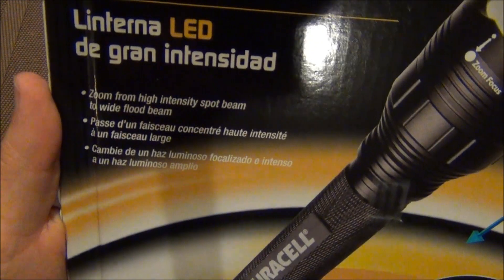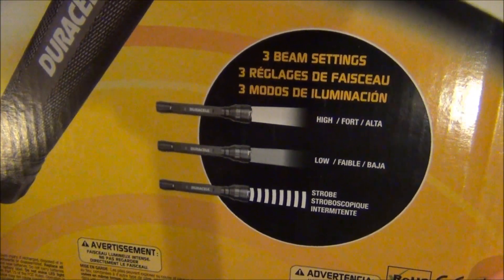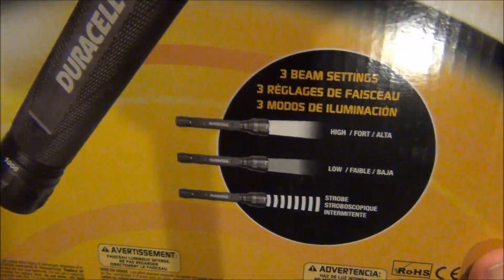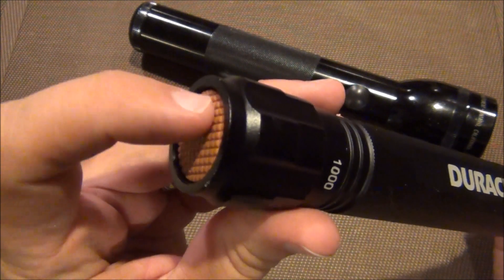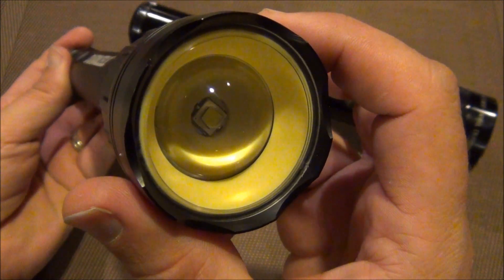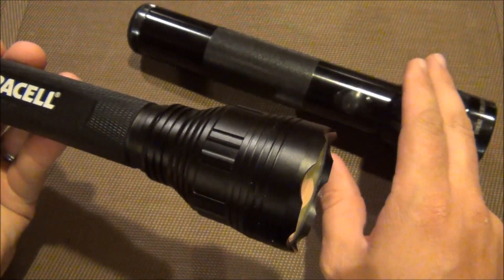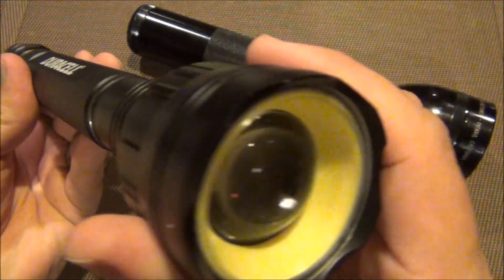So there are the three beam settings right there — high, low, and strobe — and it just cycles through by push of a button. To give you a little overview of it, the button is a tail cap. You can see the bezel and the LED, and the way you adjust the beam is adjustable just like the old-school Maglite — push and pull.